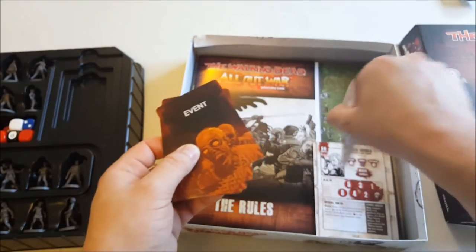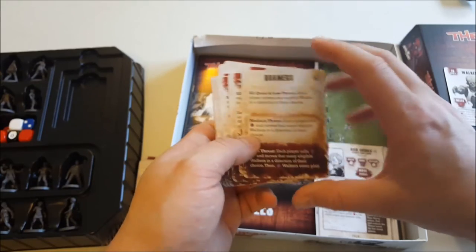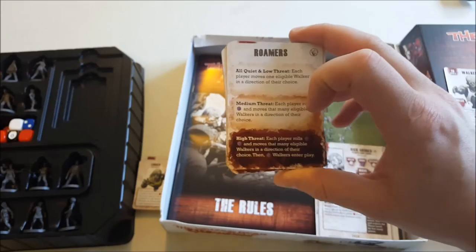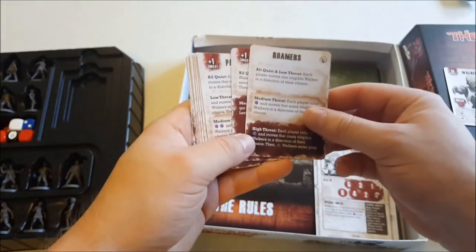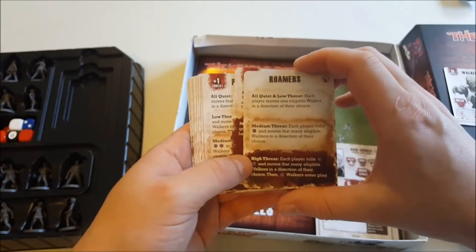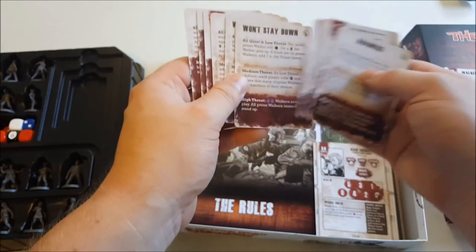Then we've got your event cards. Depending on what threat level the game's at — you always start off at all quiet or low threat — things escalate up to medium threat or high threat. Each turn you pull one of these event cards and it tells you what happens in terms of which way the walkers are going to move, how many more appear, and the likes of that.